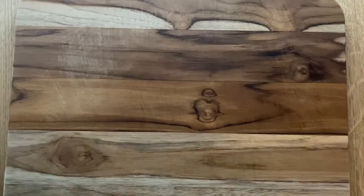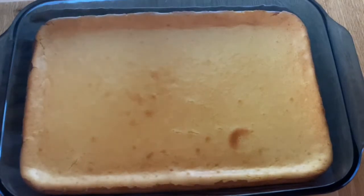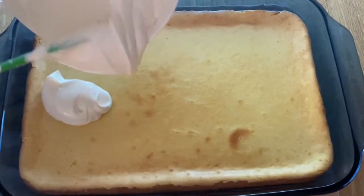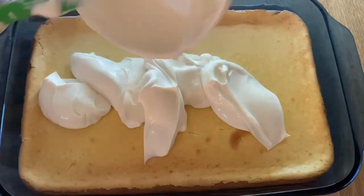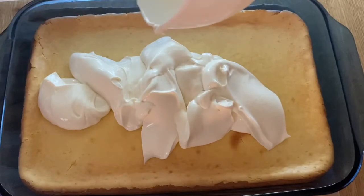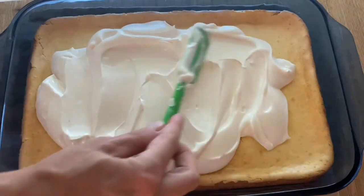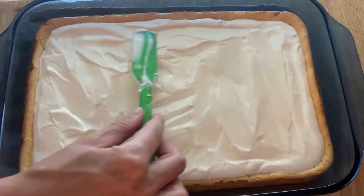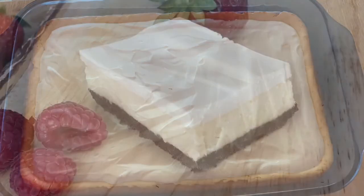Once your cheesecake is ready, very important — do not take it out of the oven immediately or you might have some cracks on top. Just crack the oven door a little bit and let it cool for 5 to 10 minutes before you take it out. Once it's ready, put the sour cream mixture on top and spread it as evenly as you possibly can. The cheesecake doesn't need to be completely cooled — that's okay because you're going to put it back in the oven at 300 degrees for an additional 5 minutes.